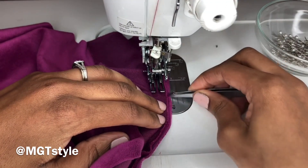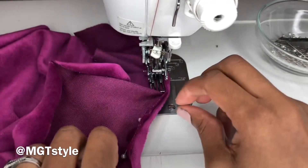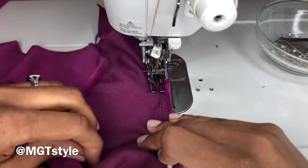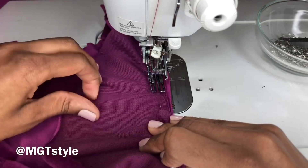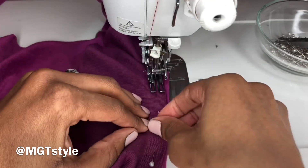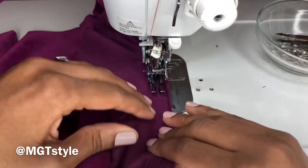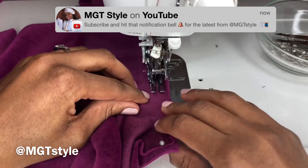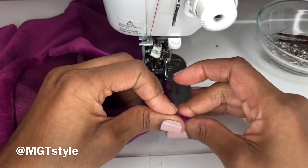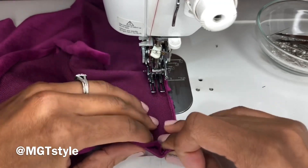This little bit of unevenness is okay, don't worry about that. Just move your fabric to the side and make sure everything is even, nice and flat — no curves or bumpiness. You want this to be nice and straight. If you need to use your finger to iron down any bumpy areas, you can do so.